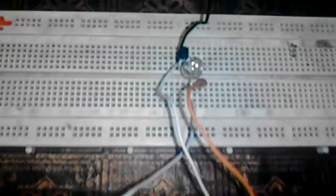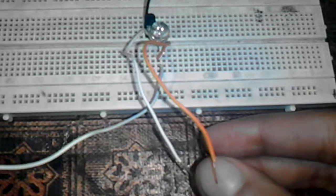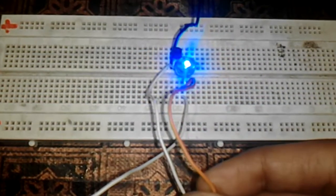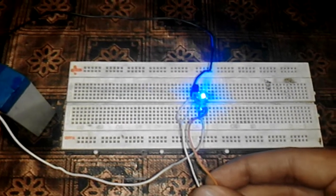The LED is not working right now — it's turned off. Now again I'm going to turn on the LED. We just have to put our hands on these two probes and the LED turns on again. This is all about the touch sensor or touch switch, and it is very cheap and easy to make.